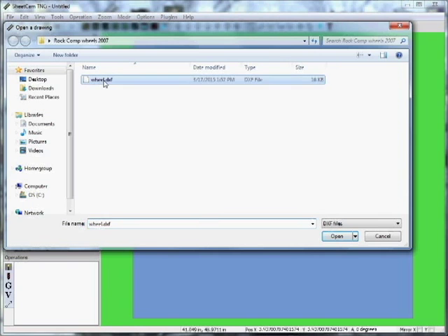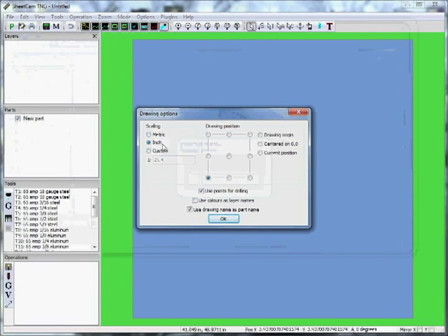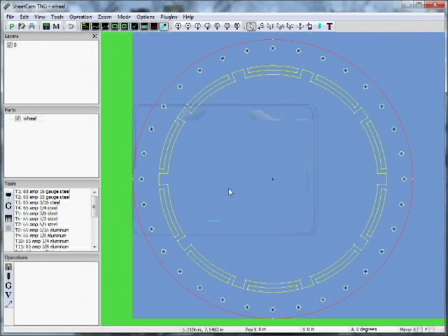It's going to bring up this menu. If you bought a full machine from us, this will all be preset — you can just hit OK. Here's our geometry. Bear in mind that left to right is your X-axis, and up and down is your Y-axis. You can see these little numbers change as I move around.